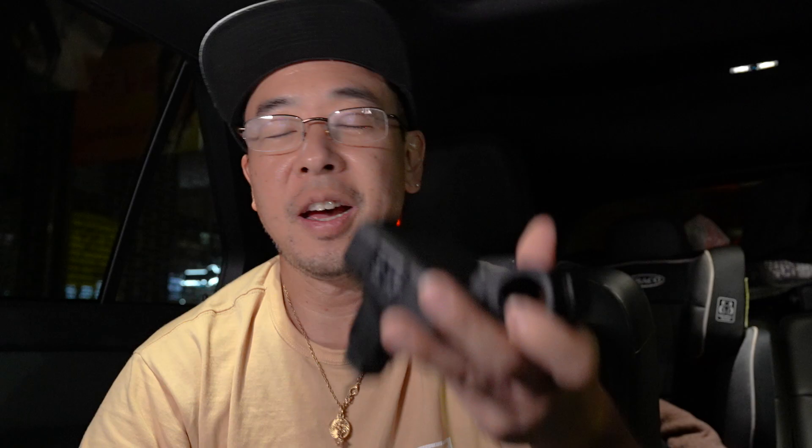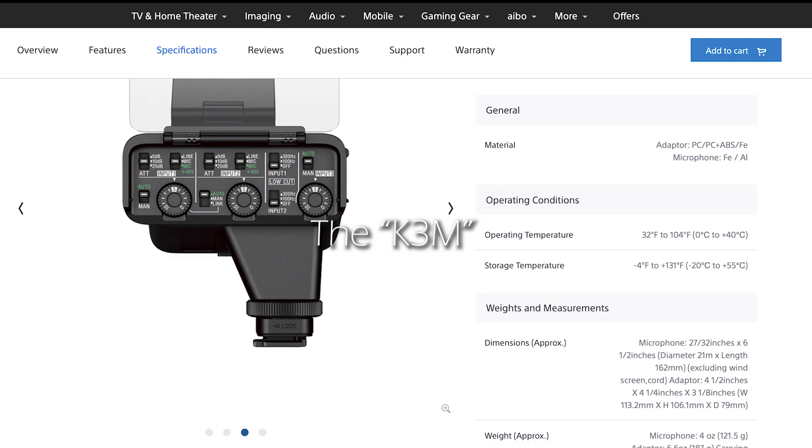So the preamps are in this external unit, far away from any electronics that can introduce noise or signal chain problems — which is good because it's out of the camera. Once the audio is digitized, it goes straight into the camera in digital form, so there's no degradation from there on. The question that started coming up in my mind was: what kind of preamps do they use, and what kind of sound is it actually — is it 24-bit, 16-bit?